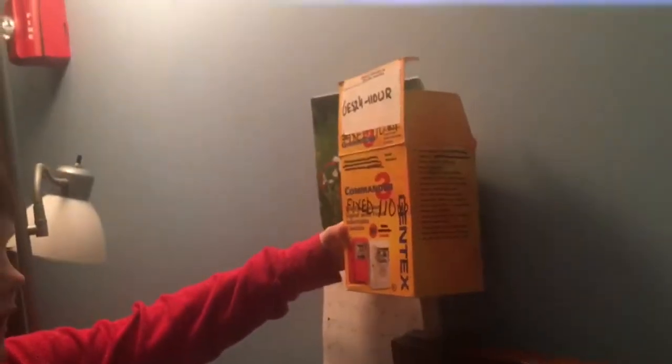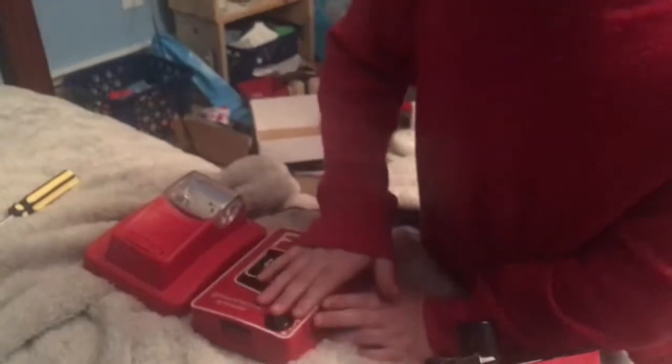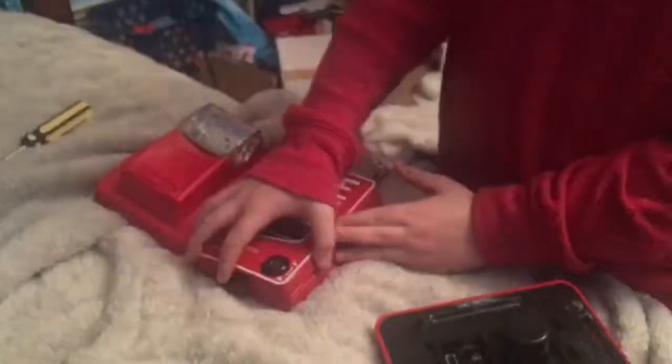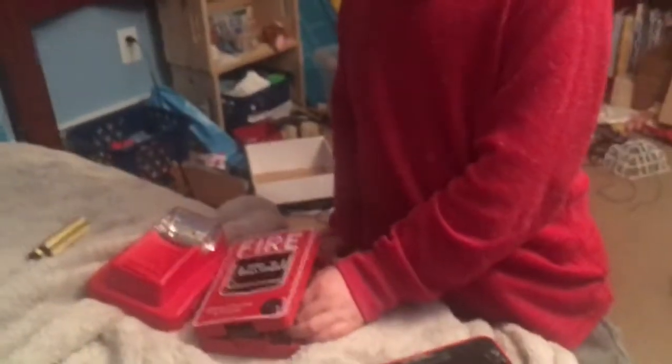I thought it was a Gentex Commander 3 horn strobe, but when I opened it, it was just the strobe — and it doesn't have the candela rating on it. So let's reset this. There are two ways to pull it: you can push in and pull down, or you can open the station and flip the switch down and then flip it up. Then it stops.